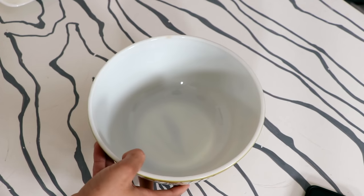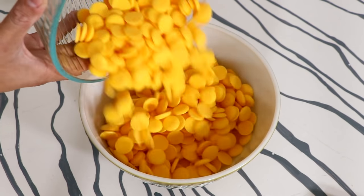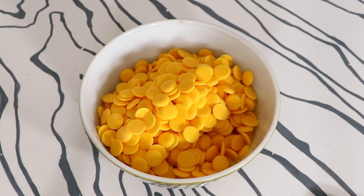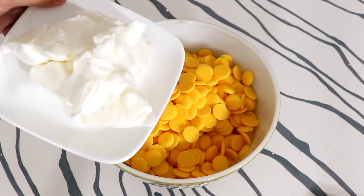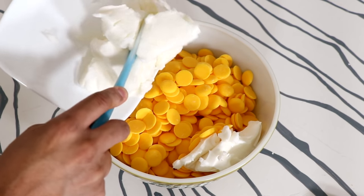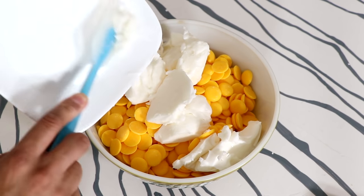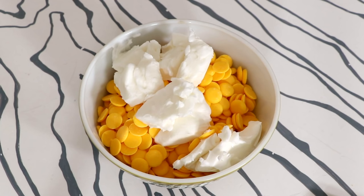To create this giant white chocolate Pikachu, I'm starting with about 24 ounces of yellow colored white chocolate. It's $5 more expensive than Wilton's candy melts and it didn't taste any better, so just use candy melts. I'm thinning this out with some vegetable shortening — you can use coconut oil, grapeseed oil, or even canola oil.